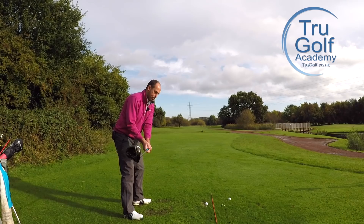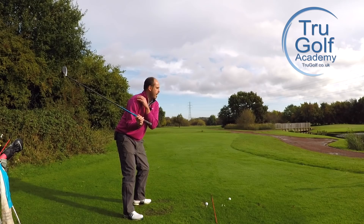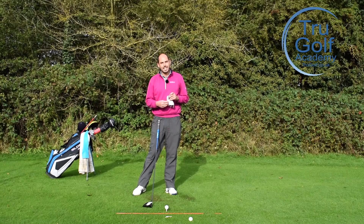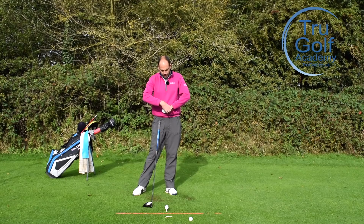Some people may even get the feeling, when they're focusing on the trail elbow, that the trail shoulder almost just stays in position or sits behind them a little bit longer and doesn't go out towards the golf ball — and that would be fine. Different feels for different people. If you do these exercises, I think you're going to get the sensation of what is right for you.